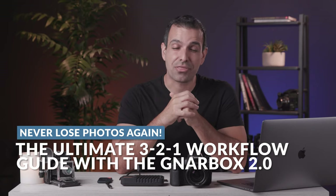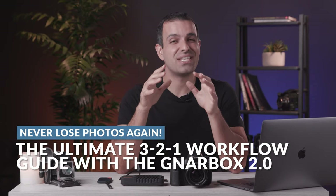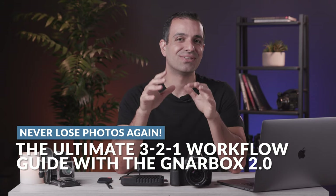In this video, I'm gonna walk you through our three, two, one workflow to ensure that you never, ever lose photos. We're all getting busy again with weddings and events. I'm gonna give you a bulletproof data management workflow to ensure that you never lose a client's images, ever.